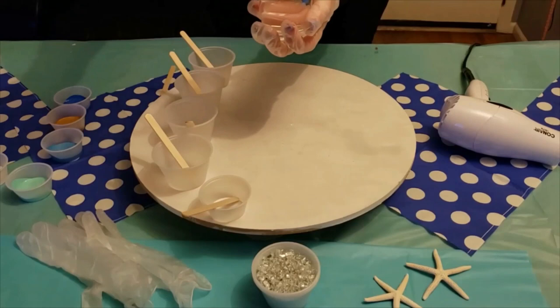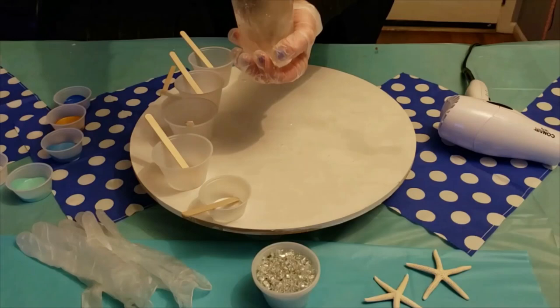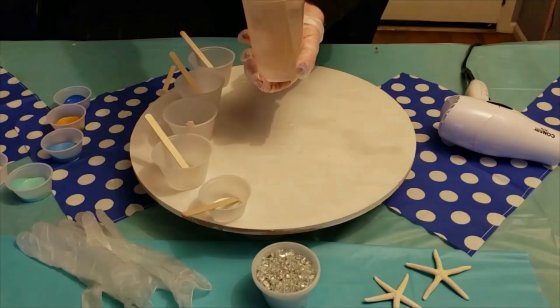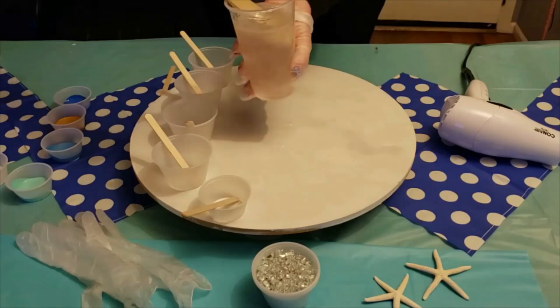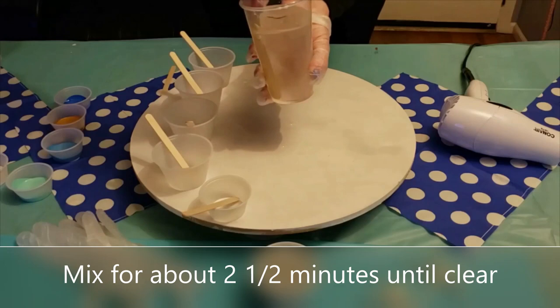I'm going to start mixing and you'll see it kind of turns a little silvery — that's good because it means you do have a one and a two. If nothing happened, you'd have two ones or two twos. You can see it really looks pretty, like silver water. In the light you'll see streaks of a silver look that seem greasy — that is the chemicals starting to mix. I'm making sure I mix from the bottom up, pulling up like folding a recipe, going all the way around, scraping the sides.